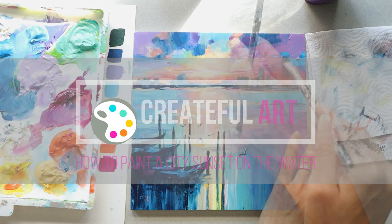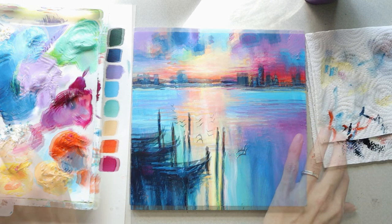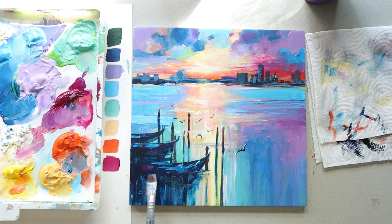Hello, welcome to Createfl Art. Today I would love to show you how to paint a beautiful sunset reflecting on the water in the city, and we're going to relax while we paint this.